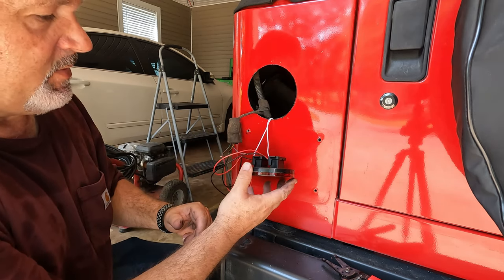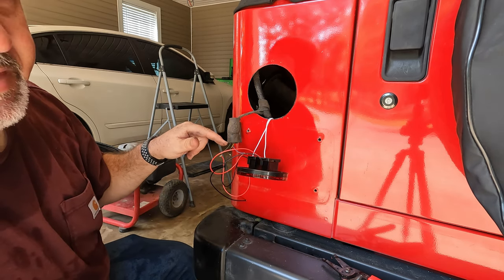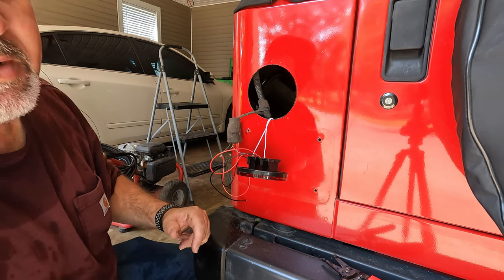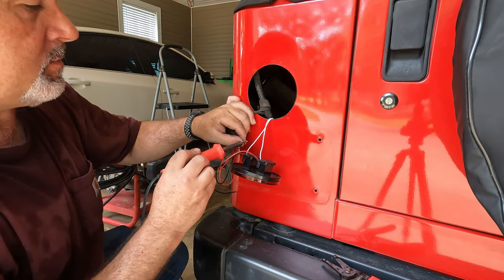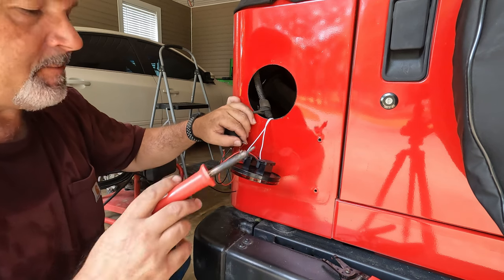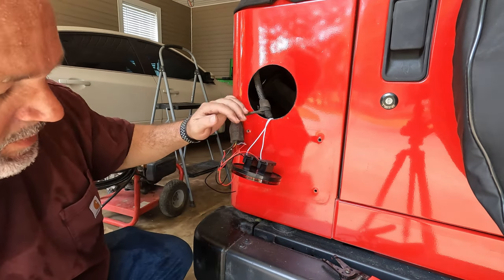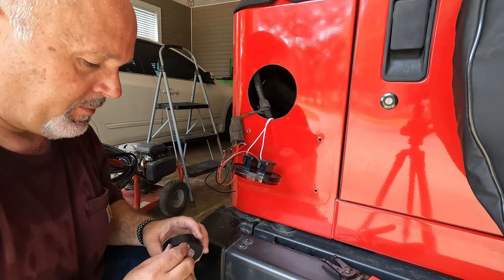Now that I've got all these wired correctly, I'm going to get some solder. I want to solder these connections with a little heat shrink on them, then I'll go to the other side. I've got my wires soldered up nicely. I couldn't find any heat shrink that was the right size, so I'm just going to use good electrical tape and it'll work just fine.